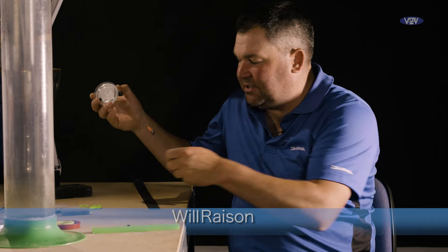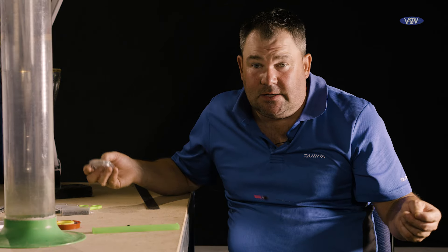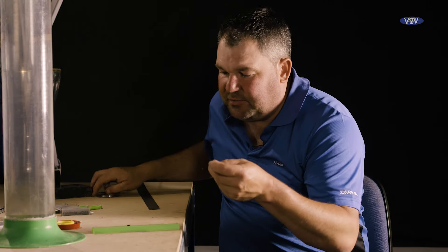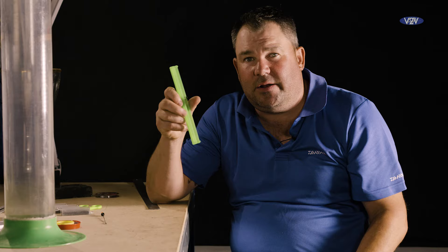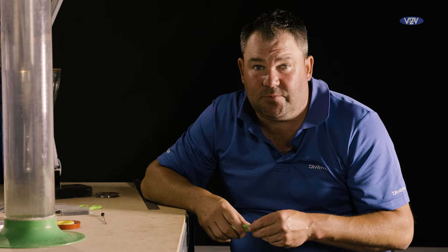Well there's the rig finished, all ready to go on a winder. Now what you don't want to do is waste a lot of line. Come up with measurements — I know for instance at this particular Dava winder, if I put 25 turns on it it's roughly the length of my top three.